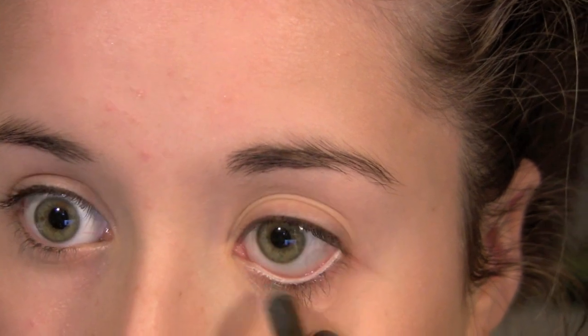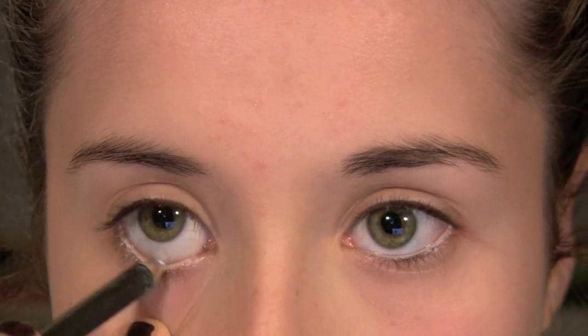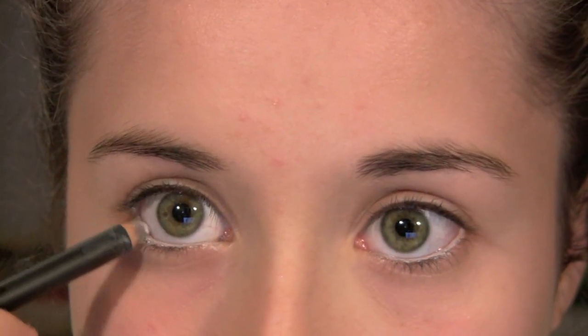Now I'm taking a white eyeliner — I'm using a MAC White Eye Coal in Fascinating, and this is a very creamy white eyeliner. I'm just going to put this all over my waterline to brighten up my eyes and make them look really wide awake.